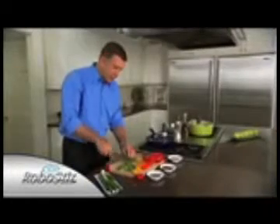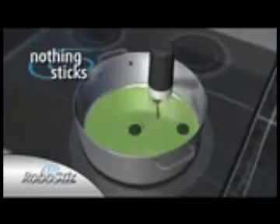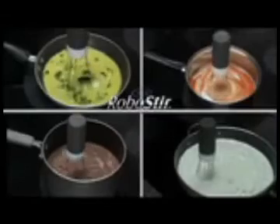Stir — you finally have that third hand in the kitchen so you can get two things done at once. The RoboStir is specially designed to cover every inch of the bottom of the pan. The silicone feet even get up against the edges so nothing sticks and nothing's left unstirred.